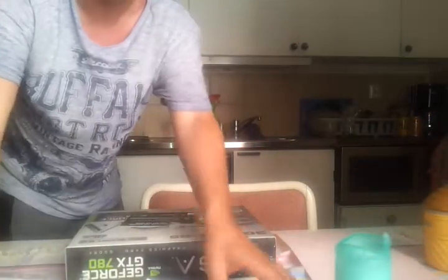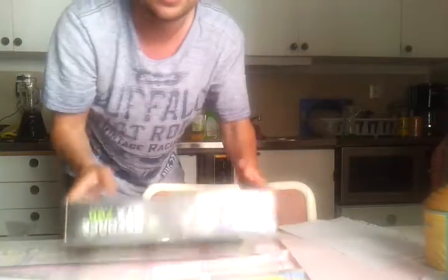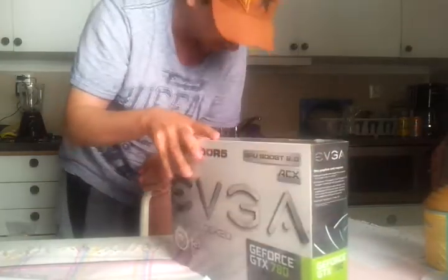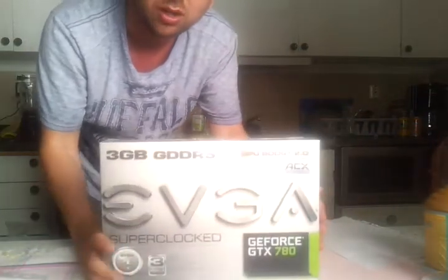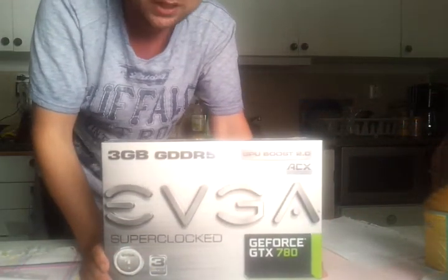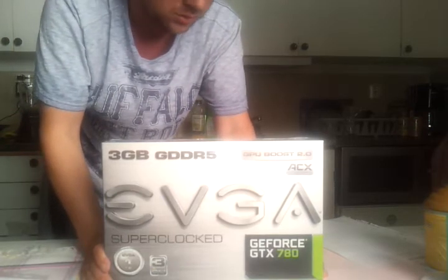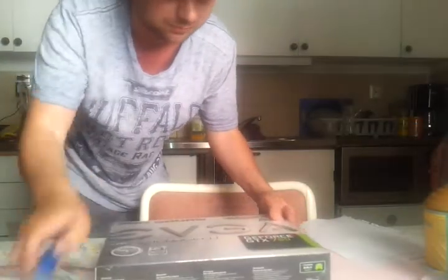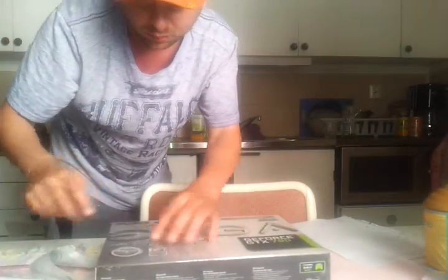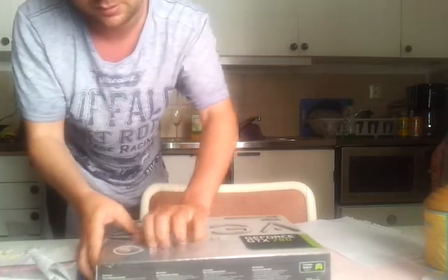What's up YouTubers, today I got an unboxing — it's the EVGA GTX 780 Super Clocked. I'm just gonna show this off and I hope you enjoy the unboxing, so let's see what we got.